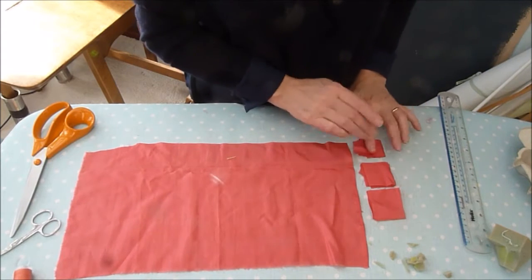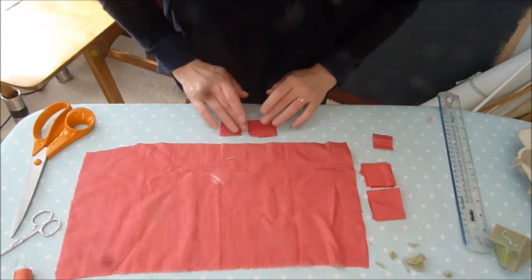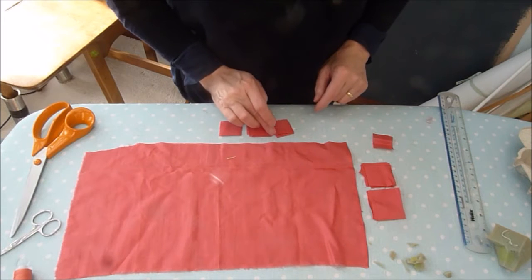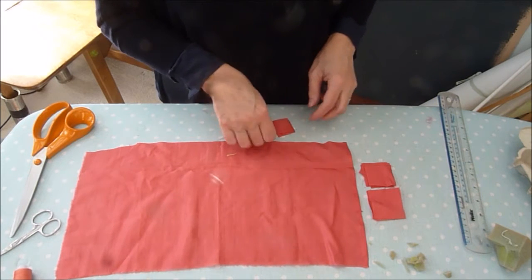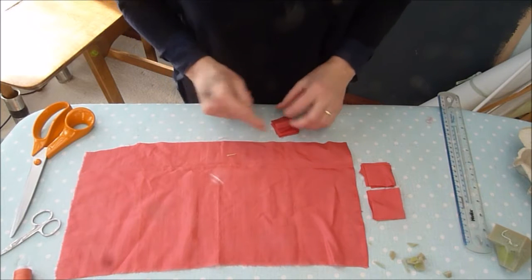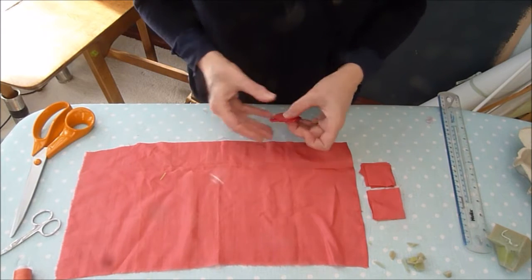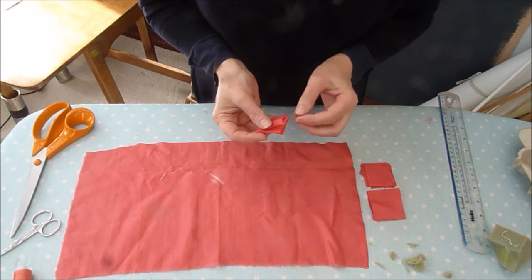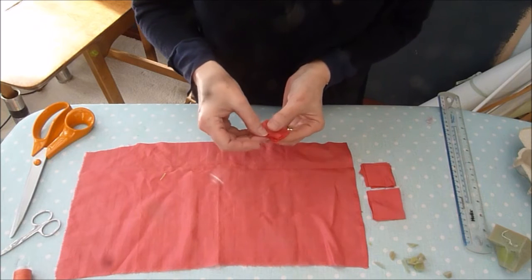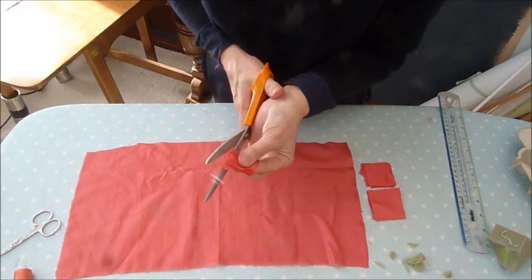These squares are going to be the petals. I've got eight of each size, so if I've got too many I can make another rose, and if I haven't got enough I can just make some more. Now I'm going to cut them into petal shapes. The smaller ones don't need to be so specific or accurate.